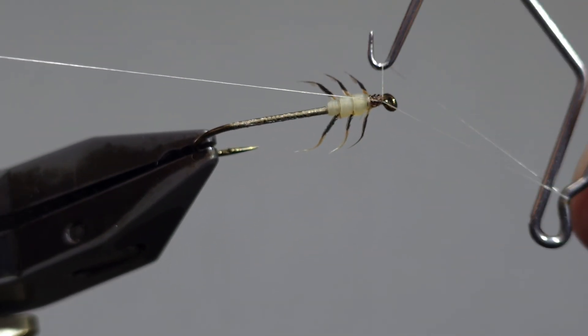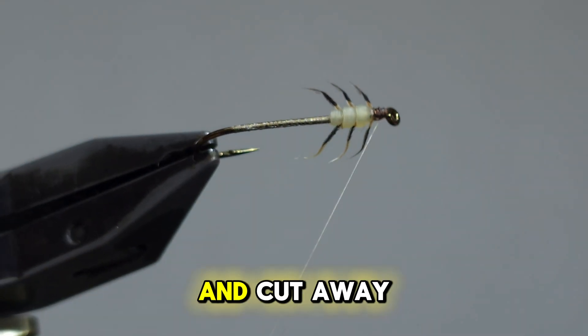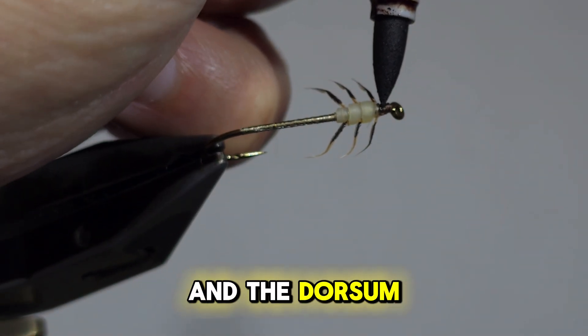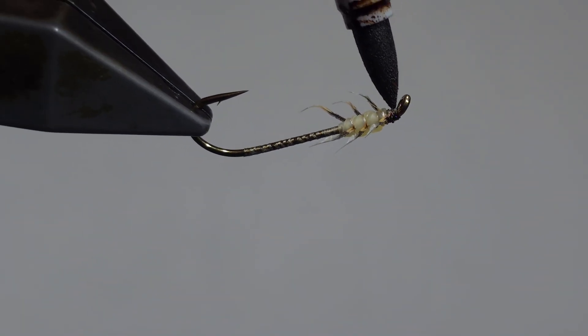Wet finish and cut away the bobbin. Now to create the dark head and the dorsum, we use a Copic marker in brown.